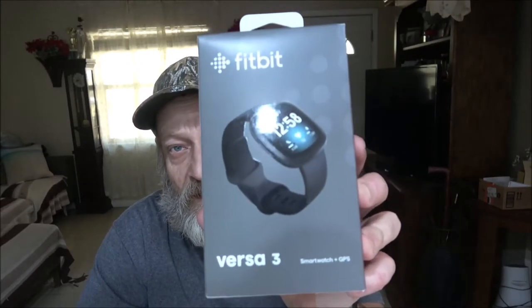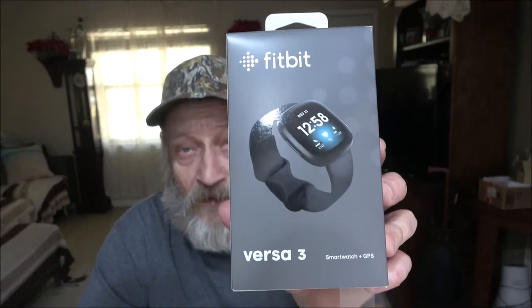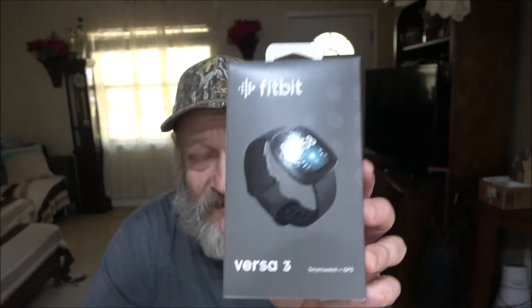Hey everyone, Shaber1000 here. Today I'm going to do an update on my Fitbit watch that someone graciously sent me. I'm going to go over some of the things I like about it and some things I don't care about that could be improved. Like I do all my reviews, this update is honest — if I don't like it I'll tell you, if I think it's junk I'll tell you, if I think it's good and I recommend it I'll tell you.